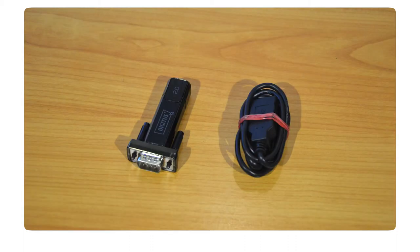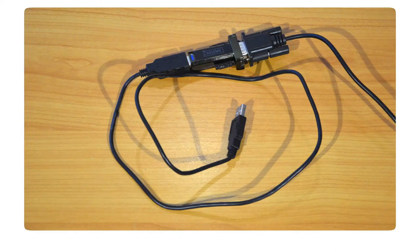If your computer does not have a serial port, a USB to serial converter is also included in the pack.